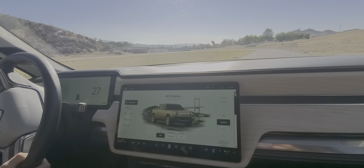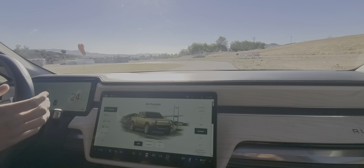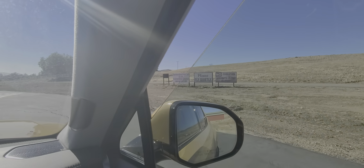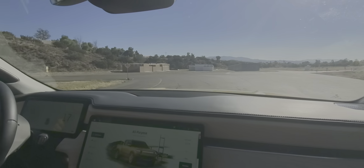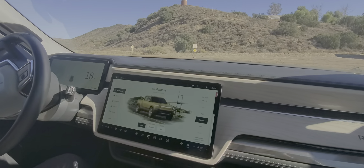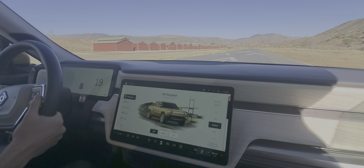We're just going to go and feel how this handles the turns and everything else — not your normal truck. And that's in its current setting, not the sportiest. We're just going to go around and continue on the course.